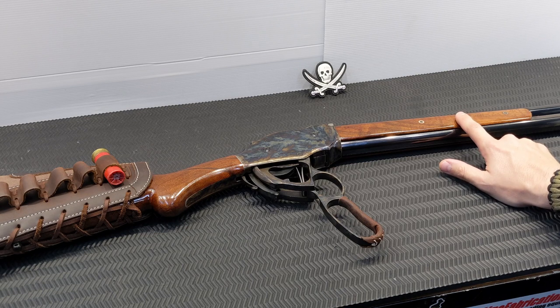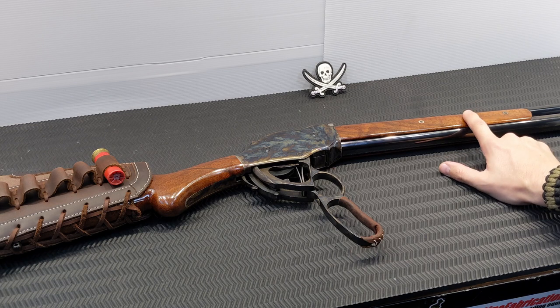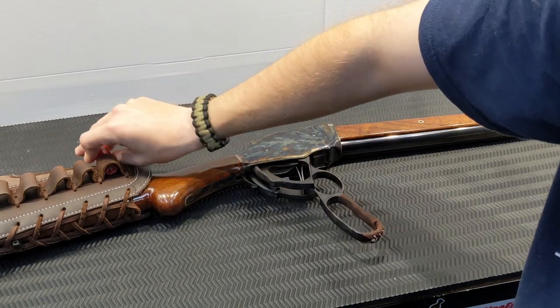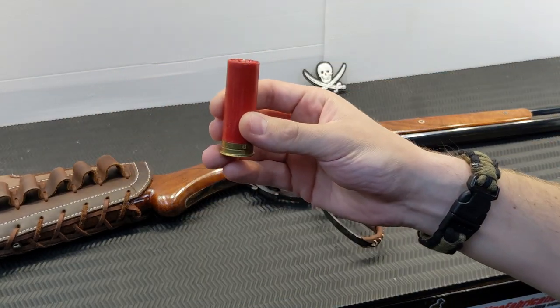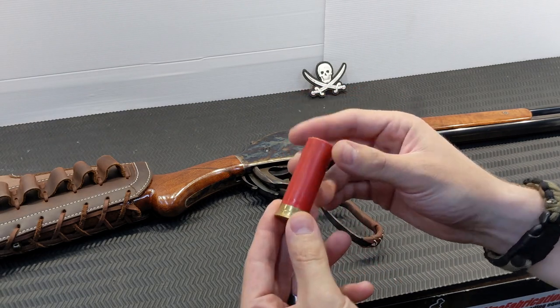One of the biggest downsides a lot of people will find with this shotgun is it will only cycle 70mm or two-and-three-quarter shells — you cannot put three-inch shells in there. I haven't tried mini shells as they're hard to come by, but it cycles a 70mm or two-and-three-quarter star crimp absolutely beautifully.